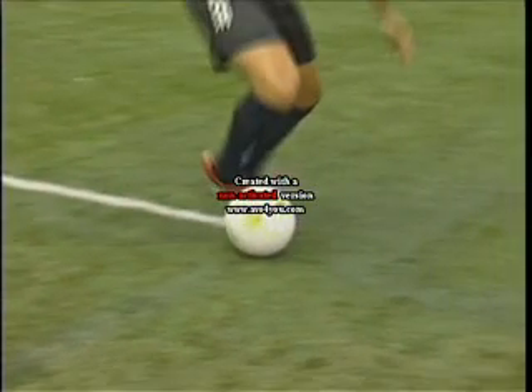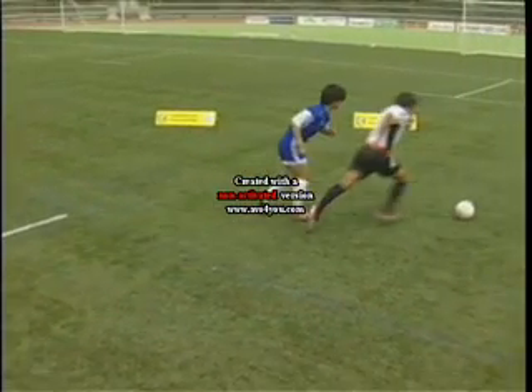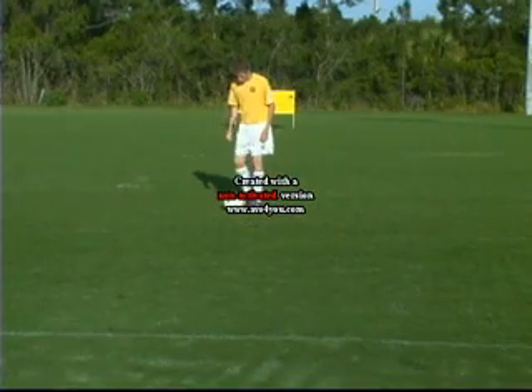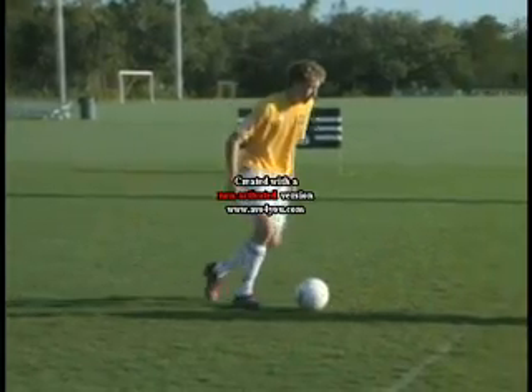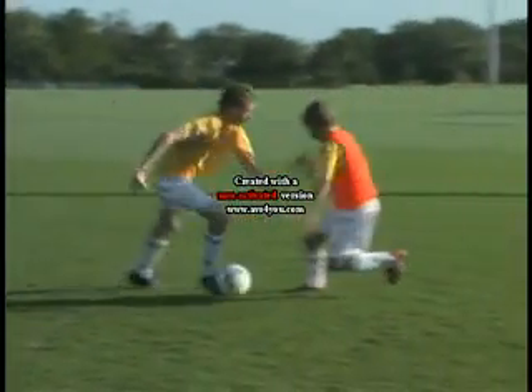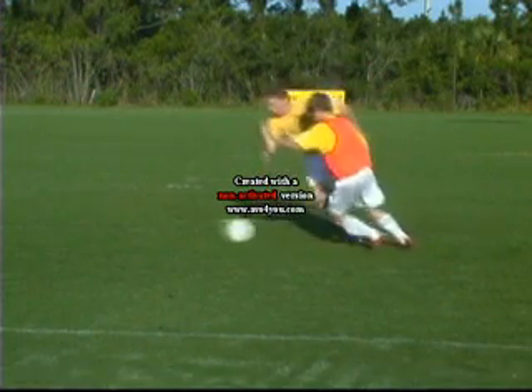Drag, hop, push outside. Drag, push, accelerate. Drag, hop, push. Fake one way, go the other — clear of the opponent.